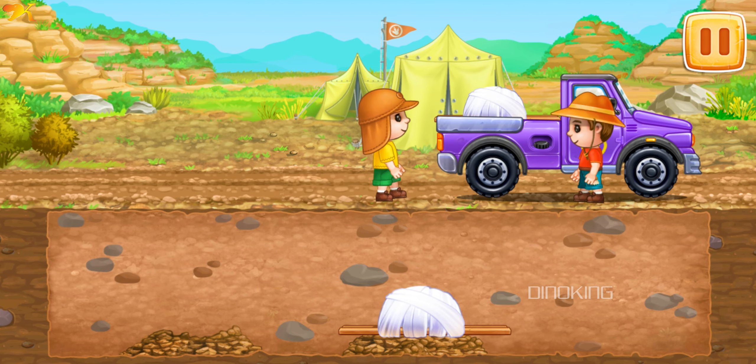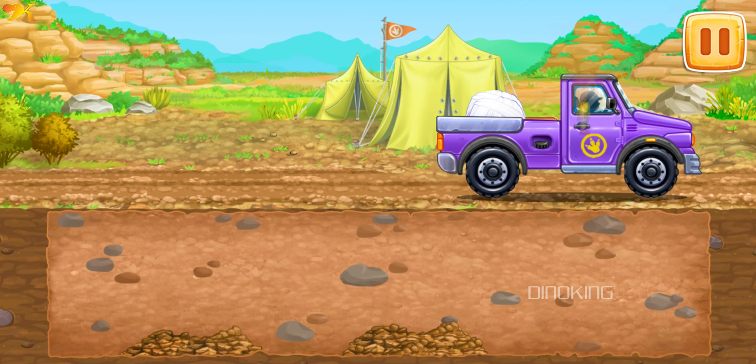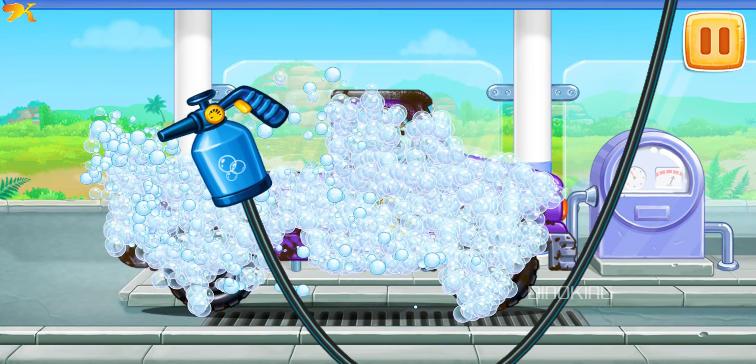Let's load the eggs of Triceratops and send them to the lab. We need to wash the pickup truck.